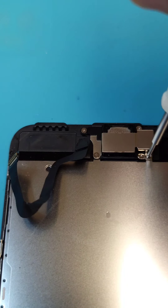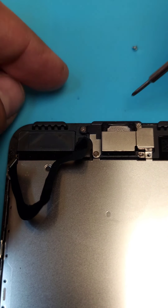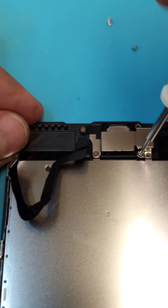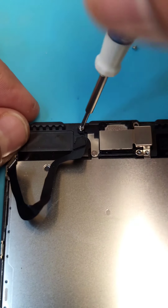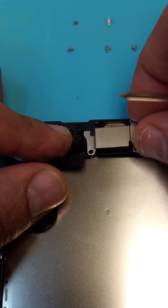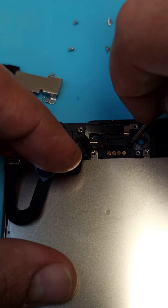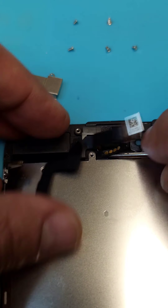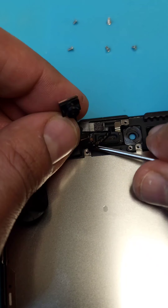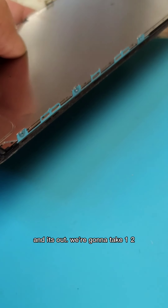Just like this. Now we are going to take out the front camera and the ear speaker on top — five screws are holding it. We are going to take one, two, three on this side and one, two on that side, and one on the bottom.